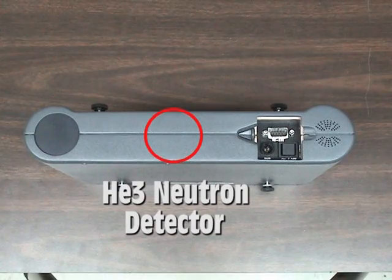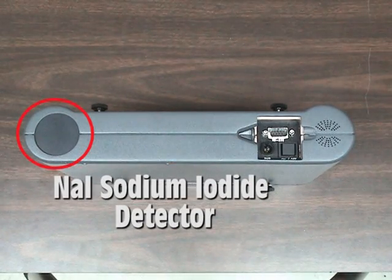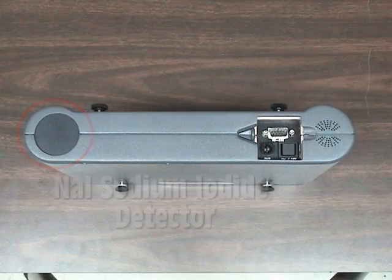In the top center of the SAM is a helium-3 neutron detector located inside the casing. On the left side of the SAM is a 1 by 2 inch sodium iodide gamma detector.